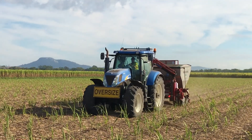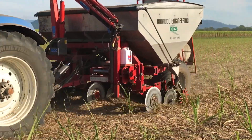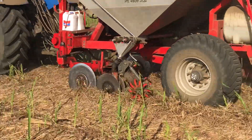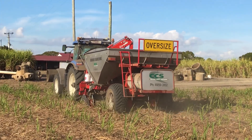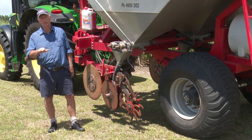And if you don't close the slot effectively, you get degradation of the chemical through sunlight and also a lot of ammonia loss through volatilization. This little machine has done a thousand hectares and it's certainly doing a very good job under quite different soil types and also different crop heights.